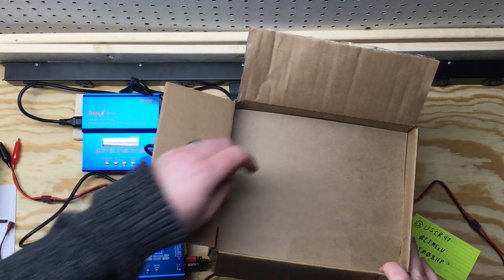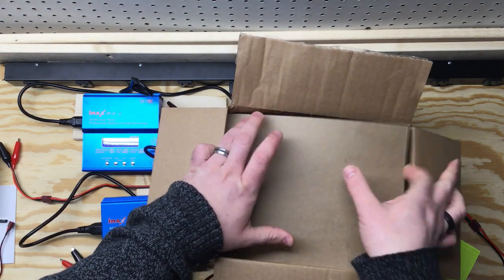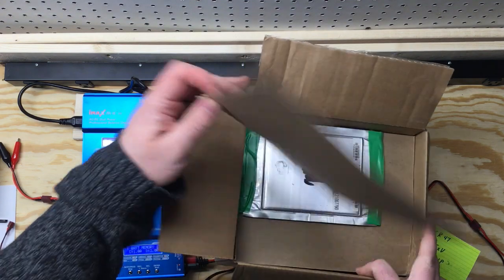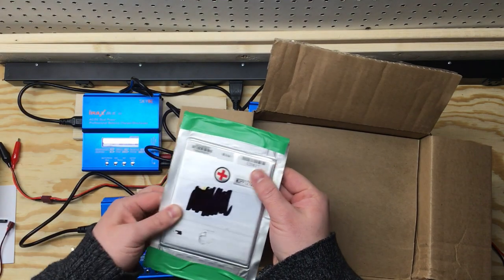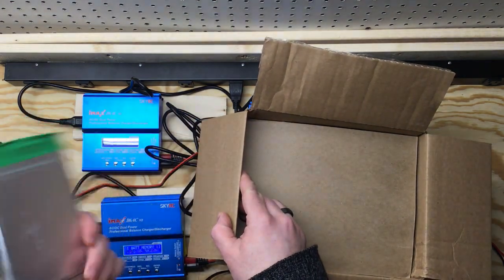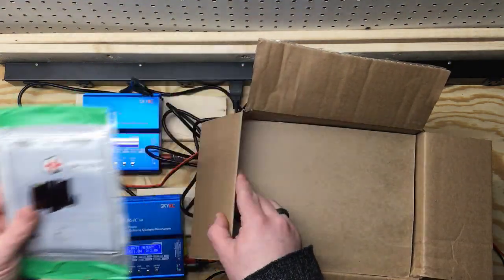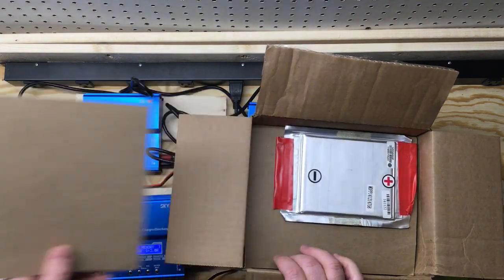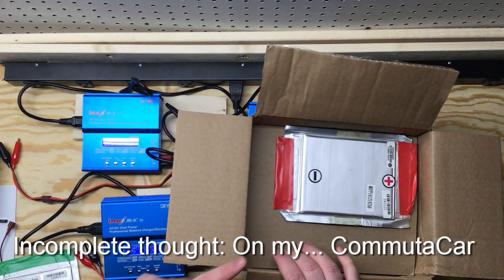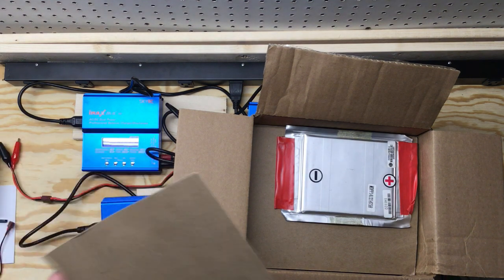Sounds like they came out of Chinese hybrid buses. They're really quite beefy - they're 8 amp hours and they can be discharged at just a ridiculous amperage rating. We won't even get that high when we test them. Oh nice, they're layered - how cool is that! I got 20 of them. I'm going to go ahead and put them back off camera and layer them in the same way.